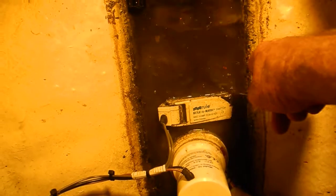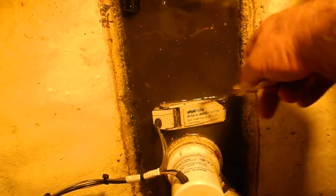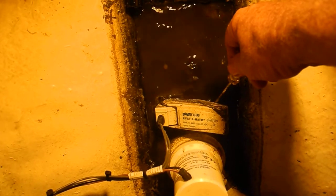All this debris right here will retard the movement — restrict the movement right here in the hinge area. So that might make it stick at some point.